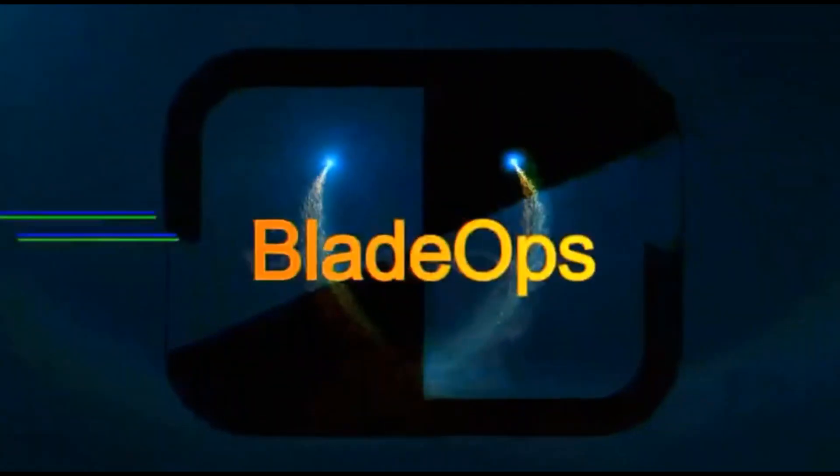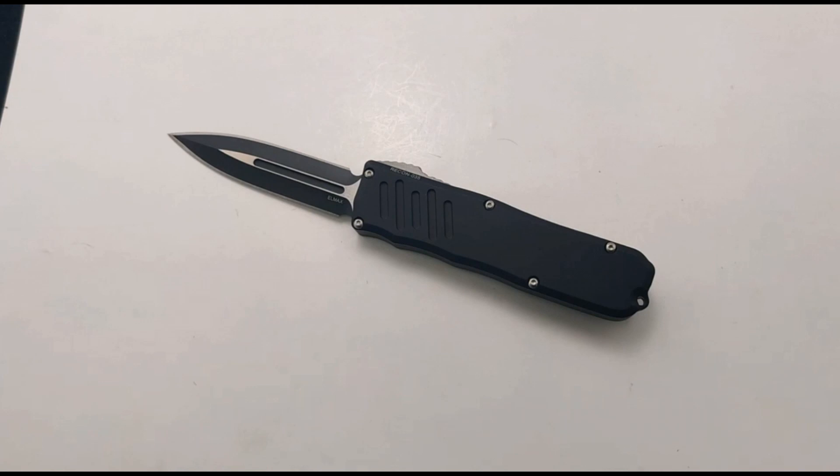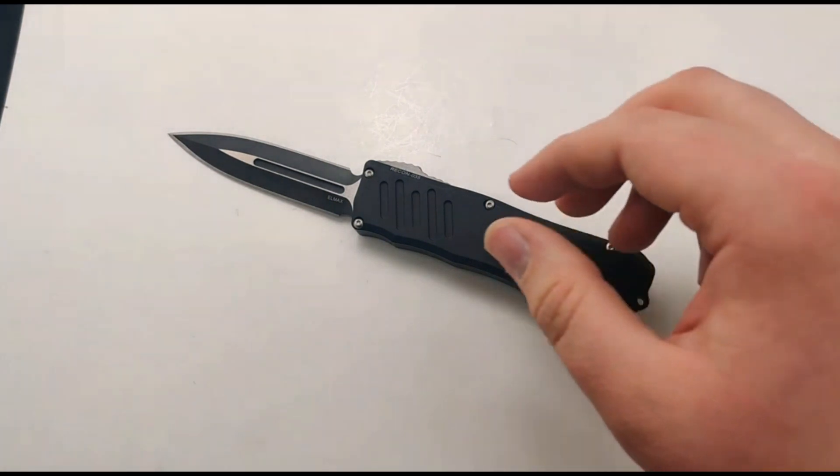Today at Blade Ops, we are excited to announce that Guardian Tactical is back on our shelves. It's been a while since we've seen these and I gotta say, these still just hold up the test of time. I love these out the front automatics — they're probably one of my personal favorites. They're just super reliable.